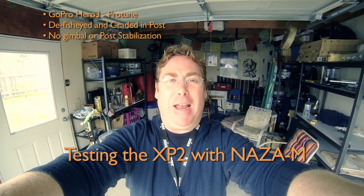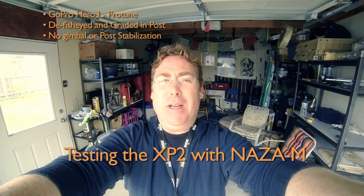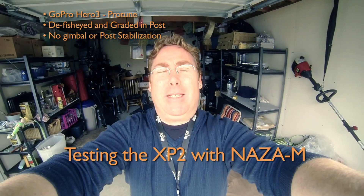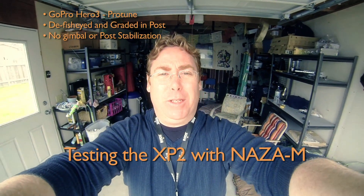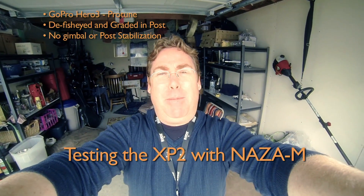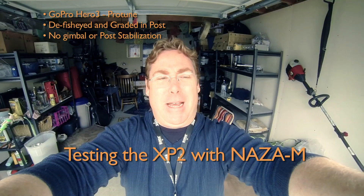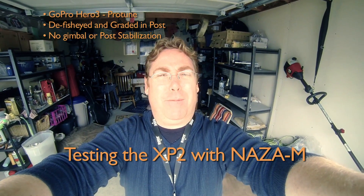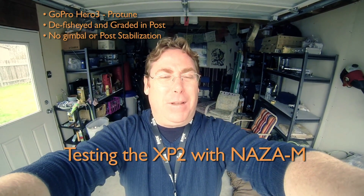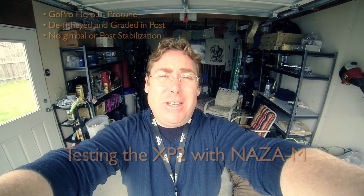Hey, this is Chad here. I just wanted to make a little video to test out my new NASA M board that I put into my XB2, replacing the old Quadrino Zoom board that did not have a stable mode. I want to test out the stable mode. It's kind of a gray, crappy day, so I don't want to do a whole proper flight out at the field. I just want to try it in stable mode and see how I can fly in tight spaces around my house. Thanks a lot to Hans for helping me get everything set up. Let's see how this puppy flies.